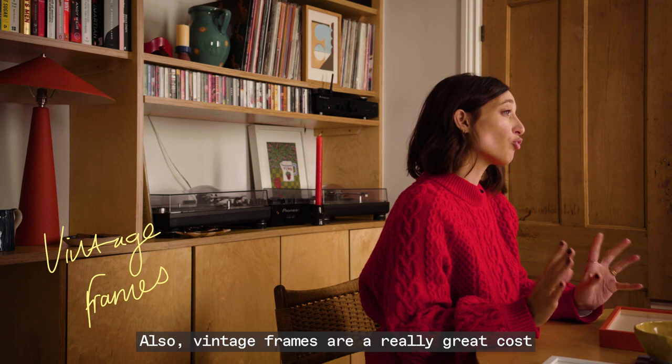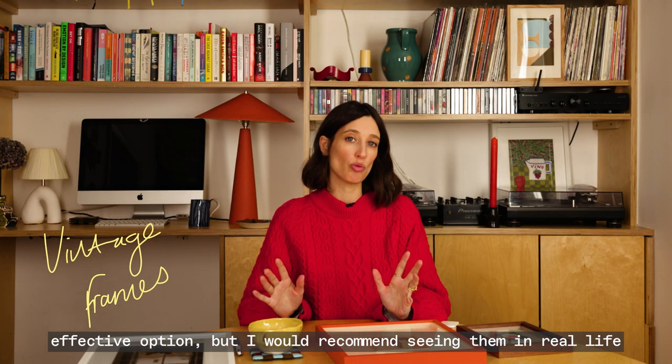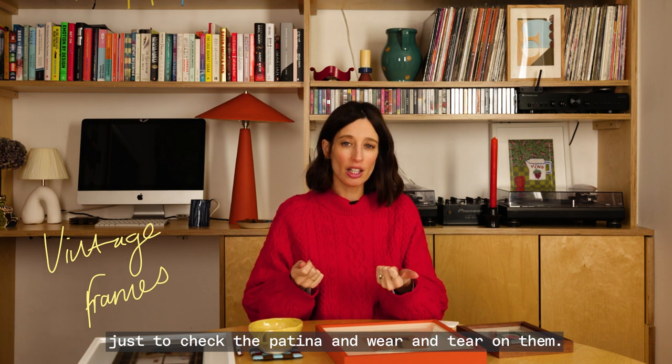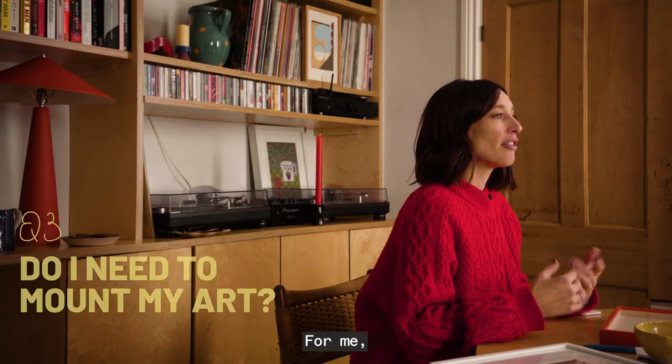Vintage frames are a really great cost effective option, but I would recommend seeing them in real life just to check the patina and wear and tear on them. But yeah, they're great for budget friendly framing options.